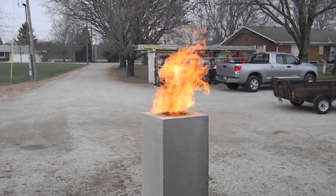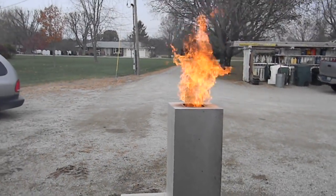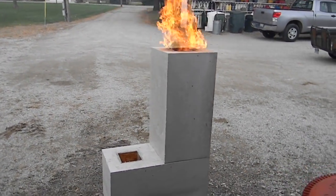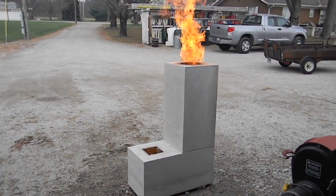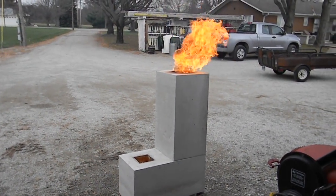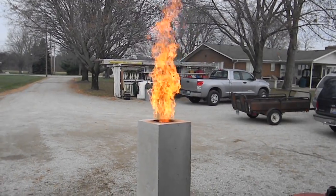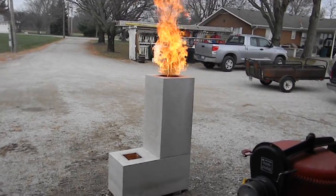Wow, that's cool. Burn out that strand board. I said it'd be at least three foot, almost four. That stuff's going up now.